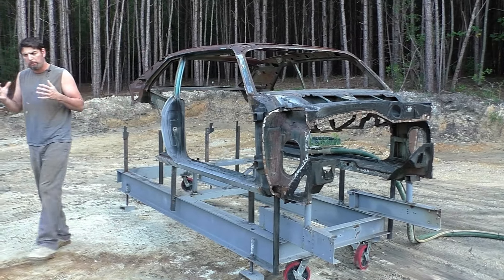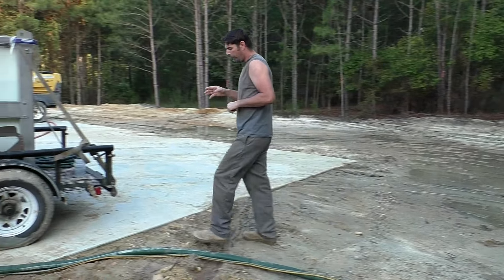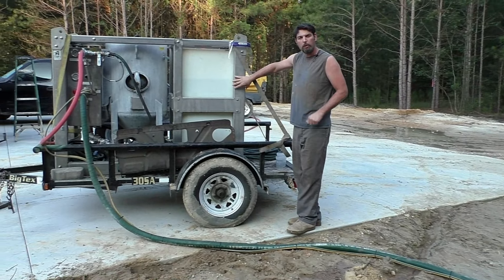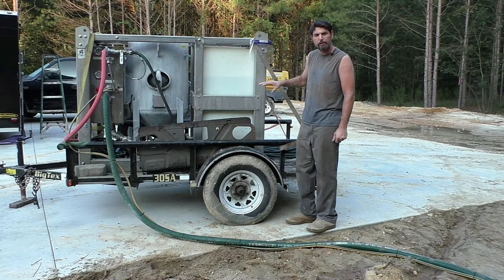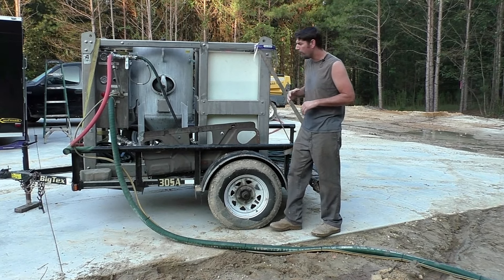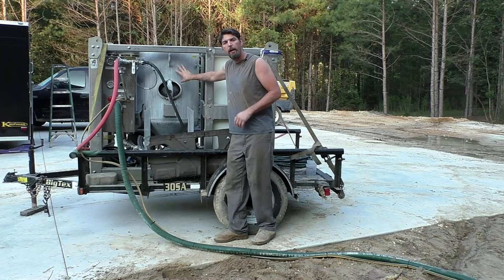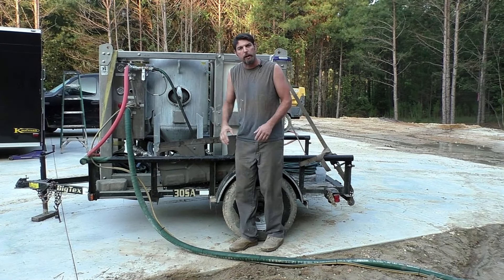We'll get to epoxy priming. Here's our blaster we're going to be using — it's an Eco Equip. It's got its own water tank. We got a rust inhibitor in it to stop flash rusting, that should hold this car from rusting for three days. It's very important on the wet blasting. Here's our pot with our sand and water mixed up, and then all our controls to get going.